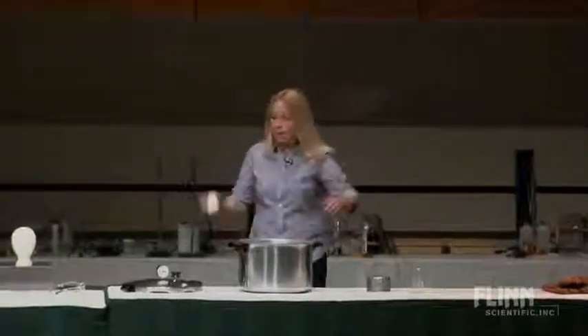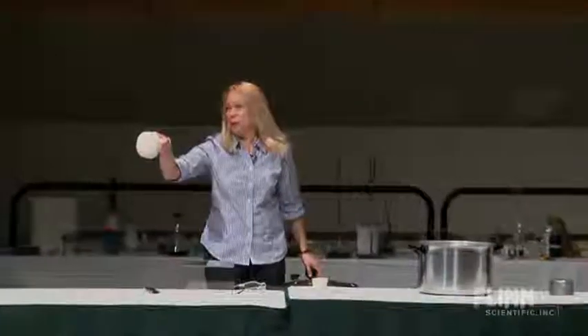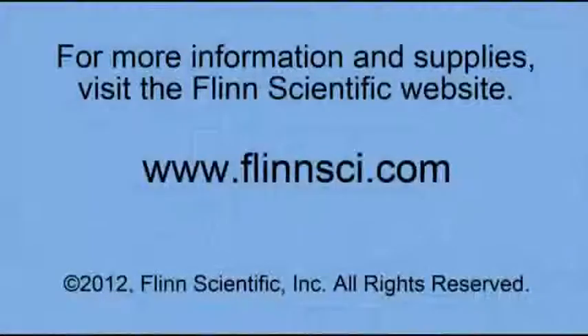We were going to talk about light before I remembered we had to change. The top of its head didn't shrink quite right because all the pressure inside couldn't get out, and it really does look like an alien.